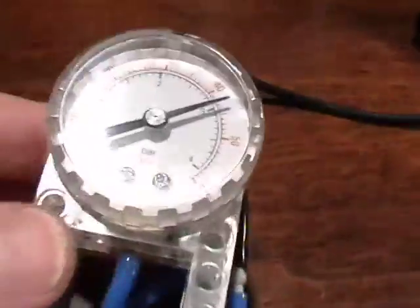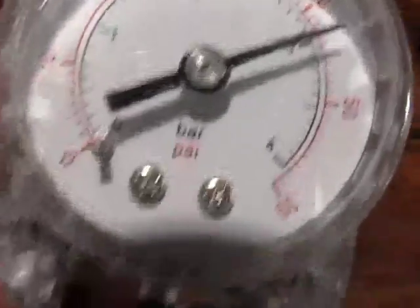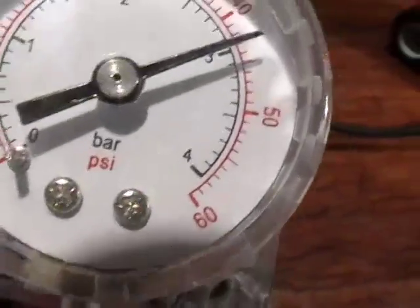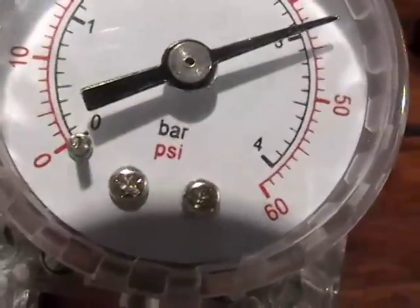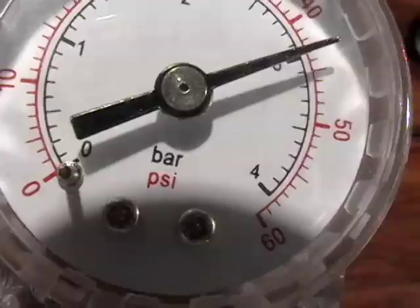If you look carefully at the gauge, it's gauged two ways. The outer gauge is in PSI — see the PSI. And the inner gauge is in millibar — see, it says bars.